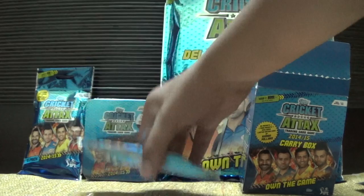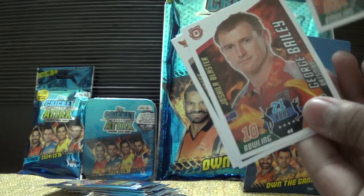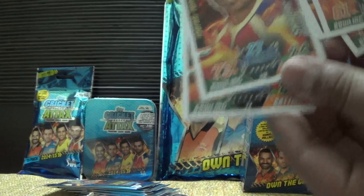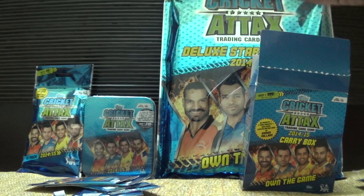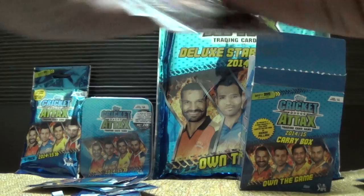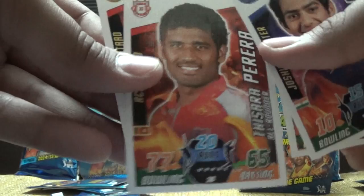Then we have Stuart Binney, George Bailey, Ishaan Sharma, Shadab Jakati, and Robin Utapa — so a base pack. Then another pack: Sanju Samson, Unmukt Chand, Ishwar Pandey, Tishara Perera, and Yuvraj Singh.